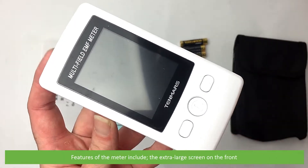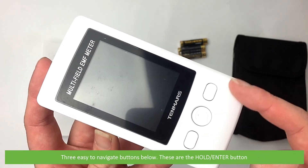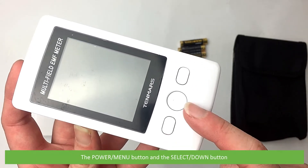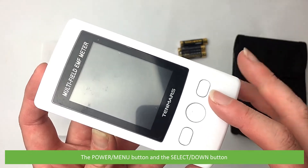Features of the meter include an extra-large screen on the front and three easy-to-navigate buttons below. These are the hold/enter button, the power/menu button, and the select/down button.